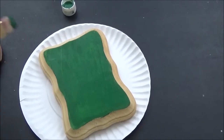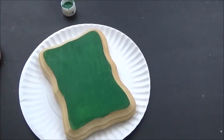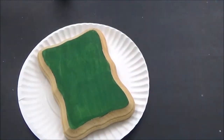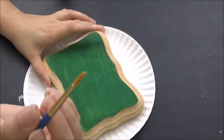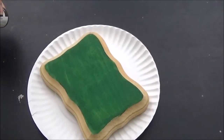While that coat dries, we're going to go ahead and start on the brown part of our plaque. I'm going to rinse off my brush and then start by mapping out the brown with a small detail brush, and then I'll fill in the rest with a regular brush.